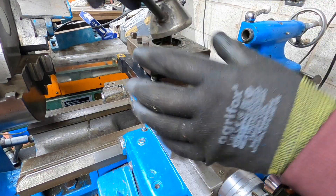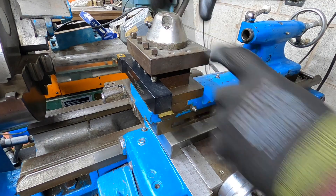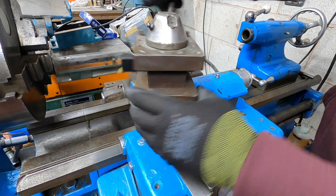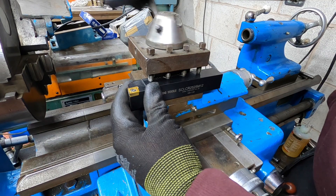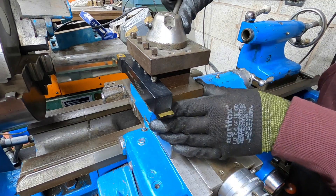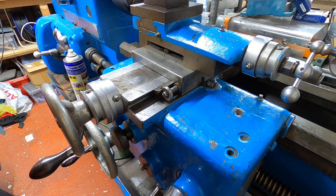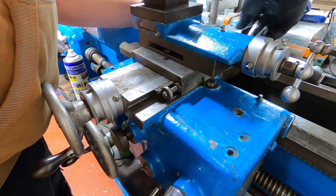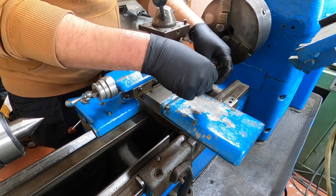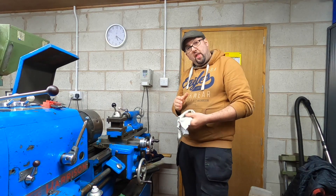Obviously this has been butchered by somebody - this tool post - because I'm quite sure that this was a ratchet one, so every time you turn the handle it spun round to 90 degrees to the next one, and again, and again. But it's been absolutely butchered and there's not much of it left, which is a shame. I'd like to get myself a Dixon style tool holder. Right, so what's left is just this cover to put back on - just the two bolts here. There we go, that's that fixed.